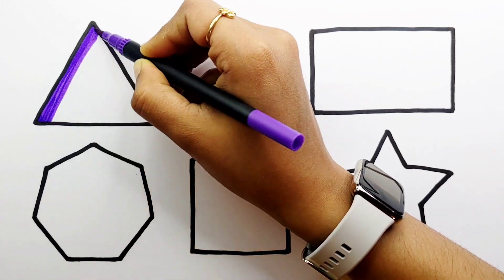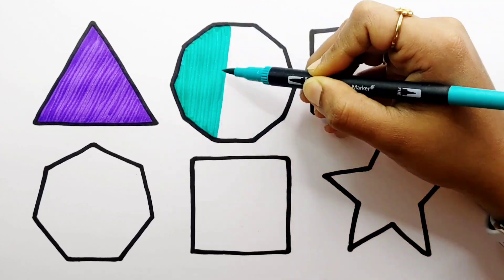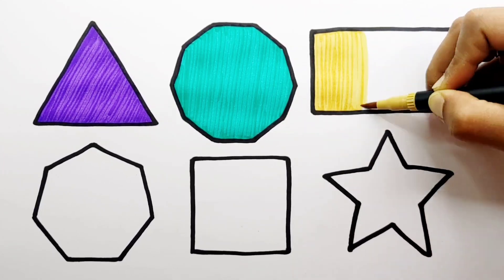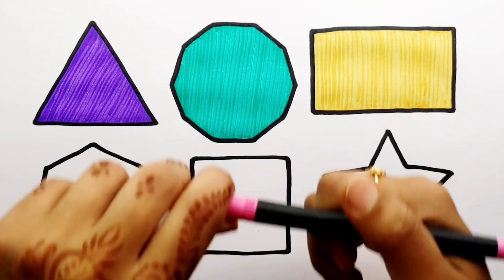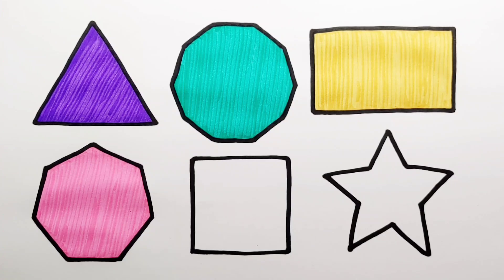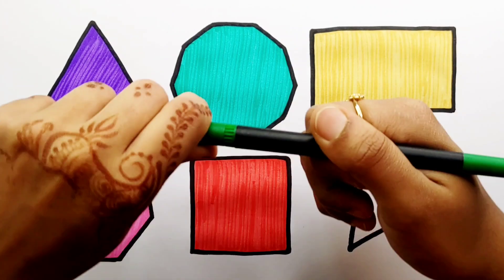Violet color. Mint blue color. Dark yellow color. Pink color. Red color. Green color.